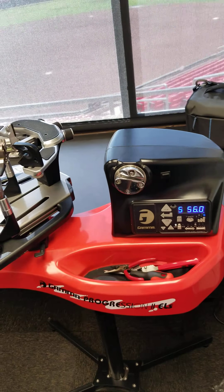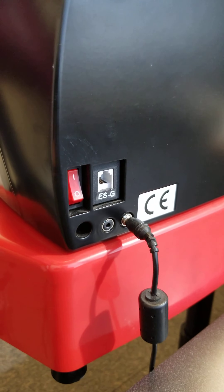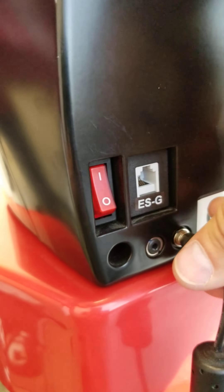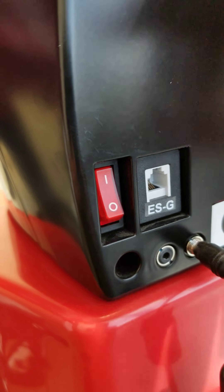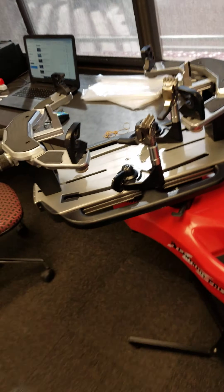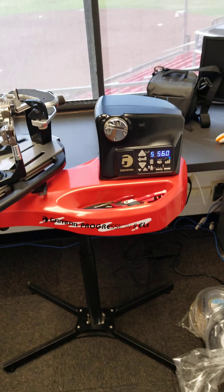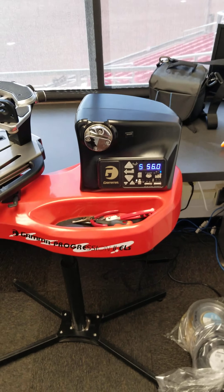Just a quick little run through the tension head. Here in the back, you've got your power switch. This down here is for the foot pedal — I think the foot pedal is pretty worthless. This is for the string measurer, which I've called them about before. They say they're trying to come out with one, but I don't think they will. It's actually the same tension head that's on the 6900 that has the built-in string measuring, so that's what it's really for. I doubt they'll ever come out with a standalone string measurer.